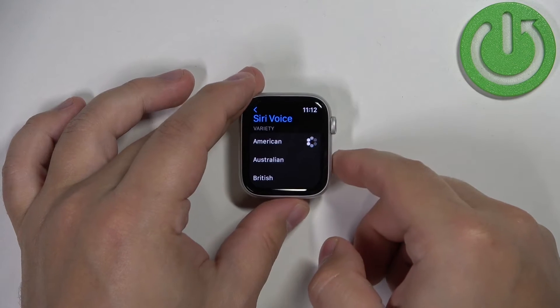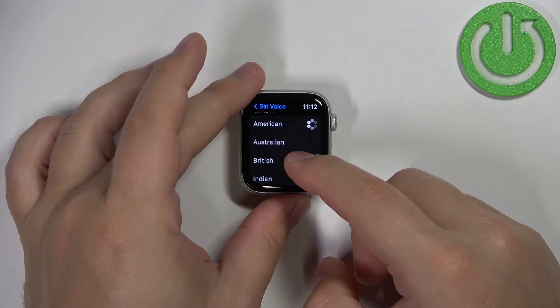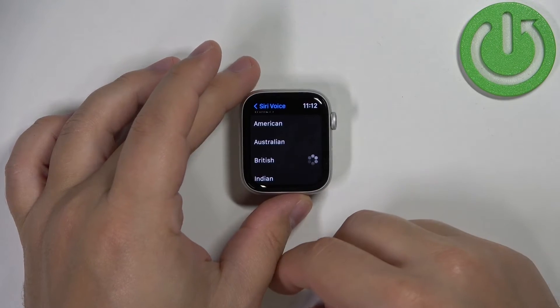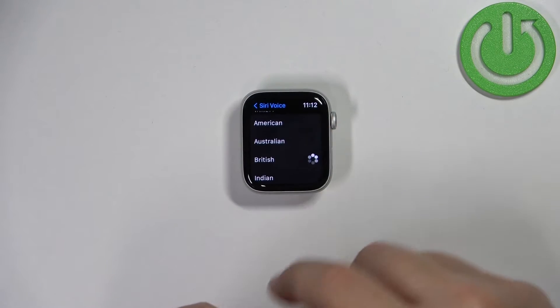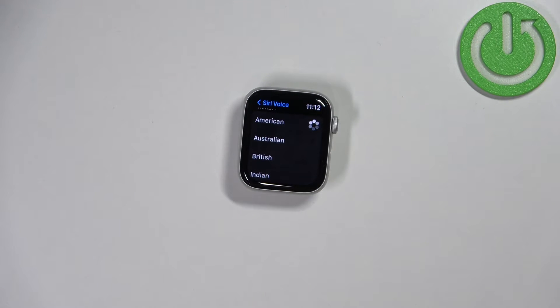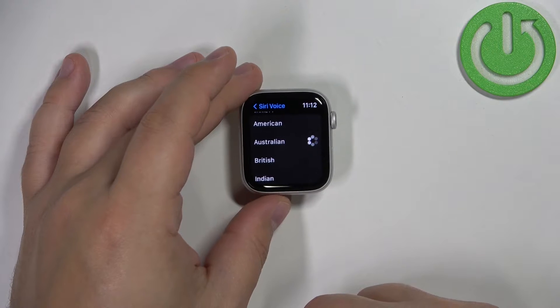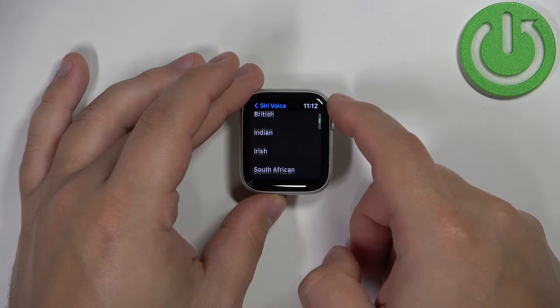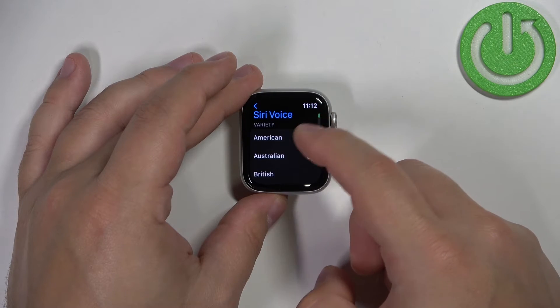This is for the English language of course. If you have a different language selected, you will be able to select different options. You can go through all of them to listen and select the preferred one. Once you select the variety,